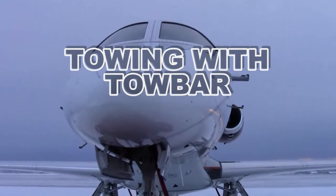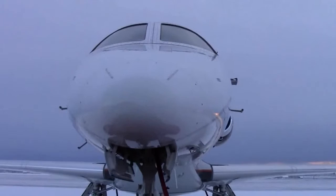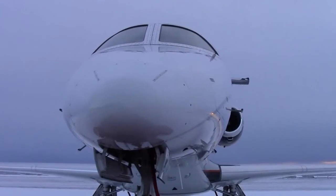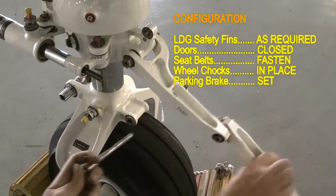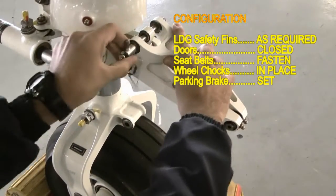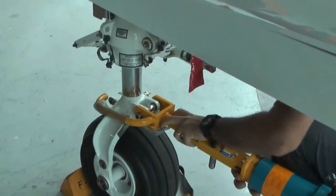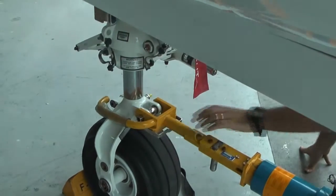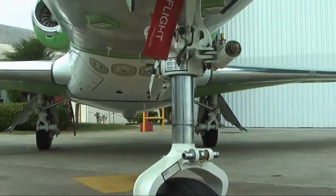Towing with tow bar. Make sure all ground equipment is removed from areas adjacent to the airplane and all external services are disconnected. Disconnect the nose landing gear torque link. Connect the tow bar on the nose landing gear. Connect the tow bar to the tractor. Remove the wheel chocks from all tires.